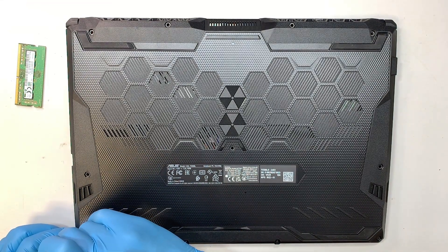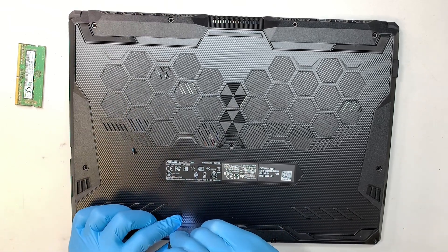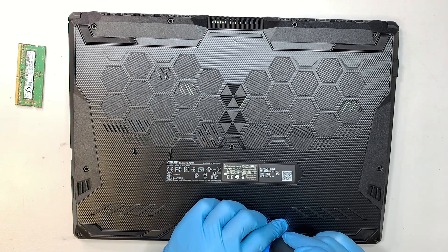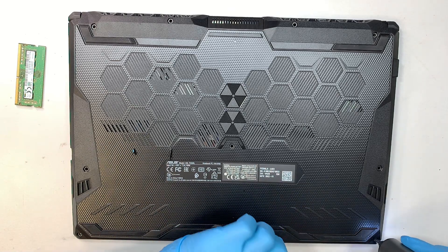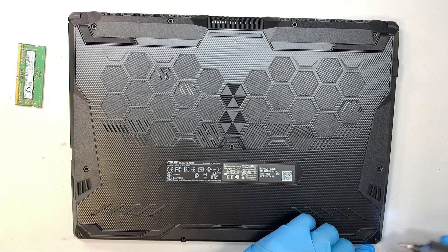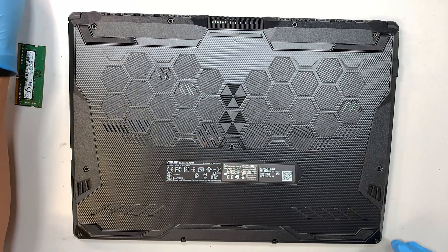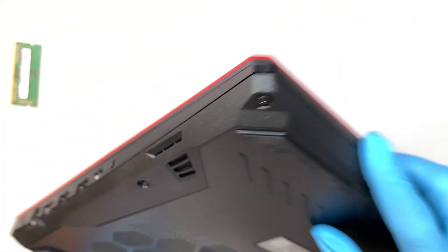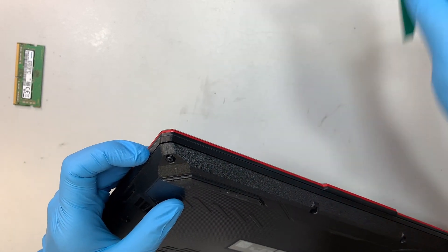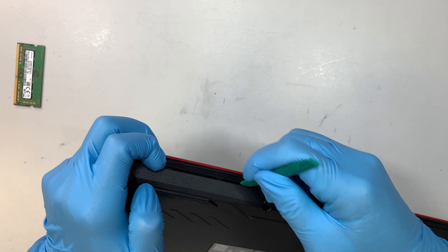The bottom left corner screw is a lot shorter — that is the shoulder screw. The bottom right corner screw does not come off; you can keep unscrewing it but it won't come off. That's because the bottom right corner screw pushes the back cover, giving you enough room to stick a plastic prying tool in between that gap so you can pry open your laptop.